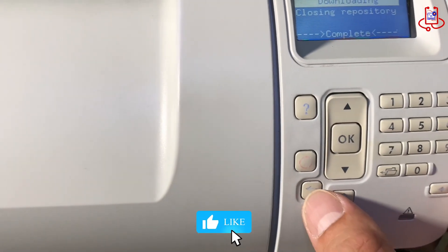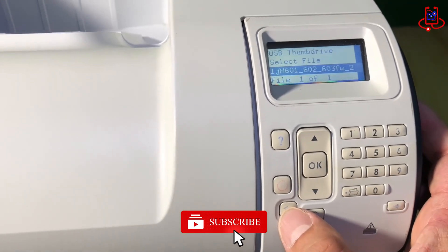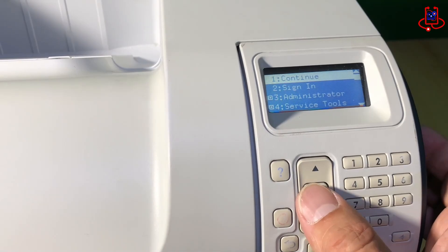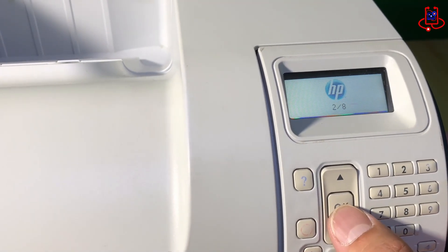After the firmware download is complete, press the Back button 4 times until you reach the Continue option. Select Continue and press OK to start the firmware update process on your printer.